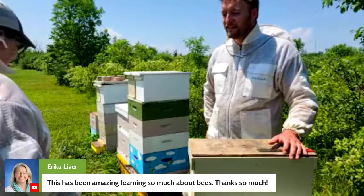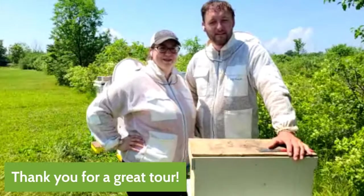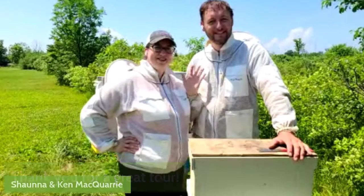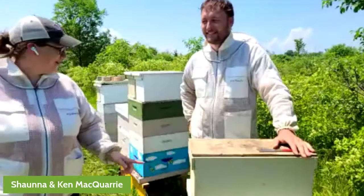Well, Ken and Shauna, thank you so much for a great tour. Thank you for joining us, everybody. We really enjoyed this. Have a good one.